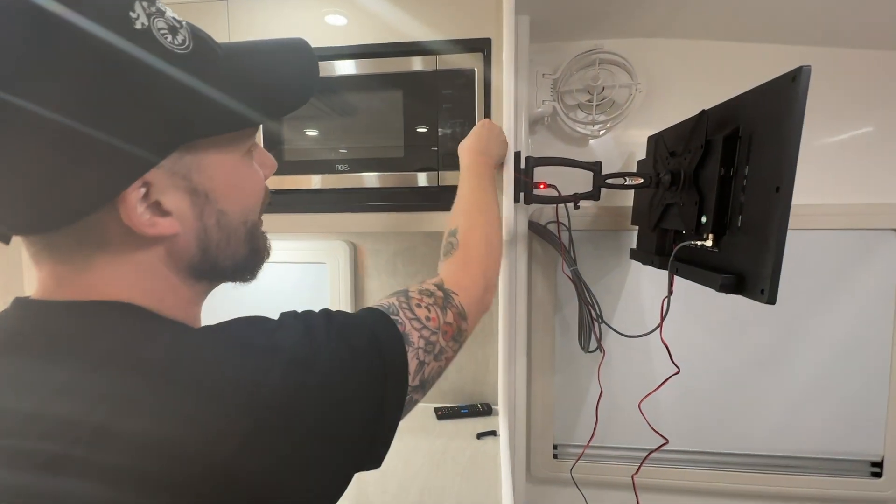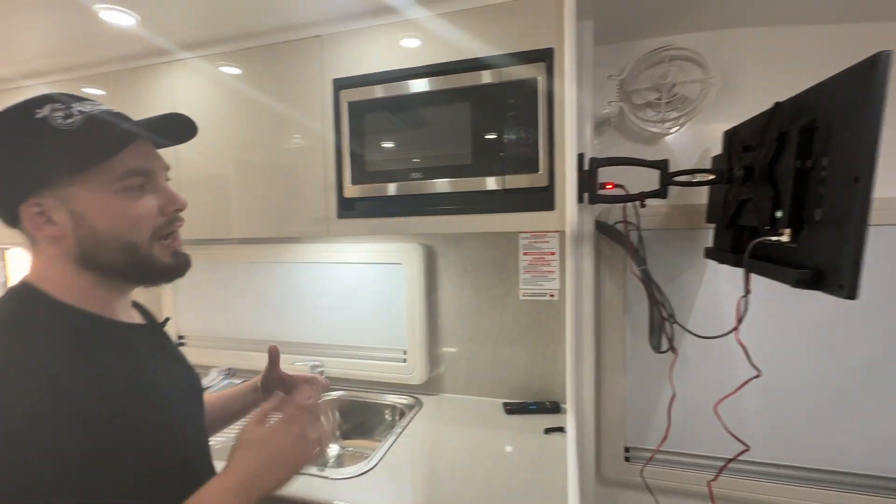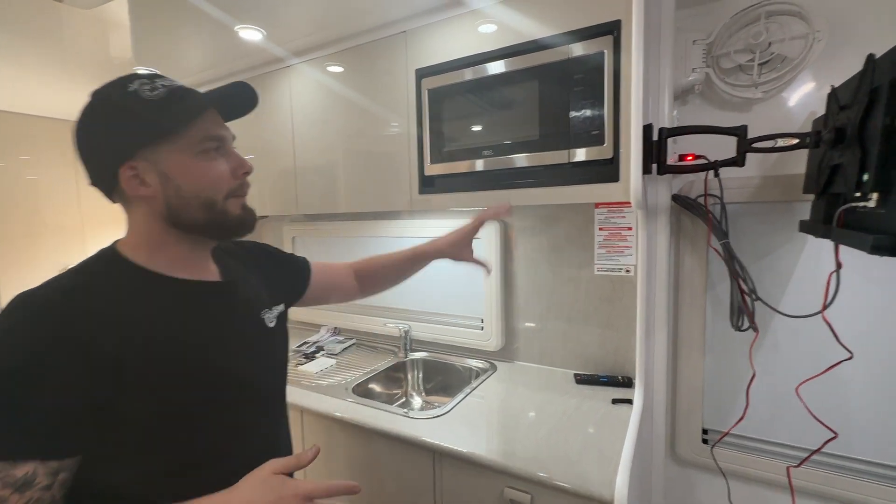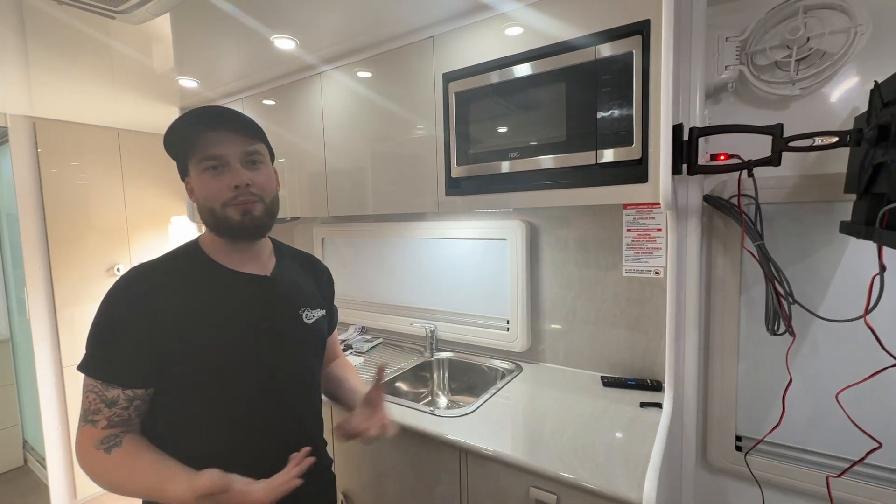You press start and it's as easy as that. You press start again and it will add another 30 seconds. Stop, zero out. You can tune it up. You can program it with different settings as far as your preferred settings. But you put it in, it gets hot, cooks the food. Very easy.